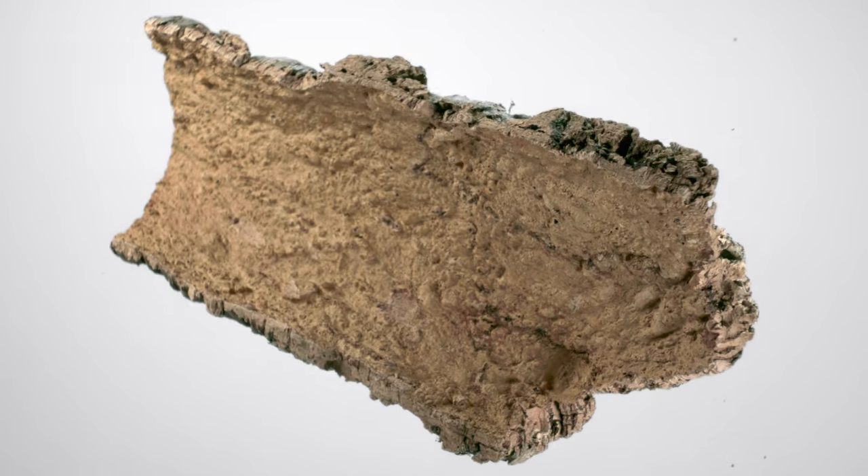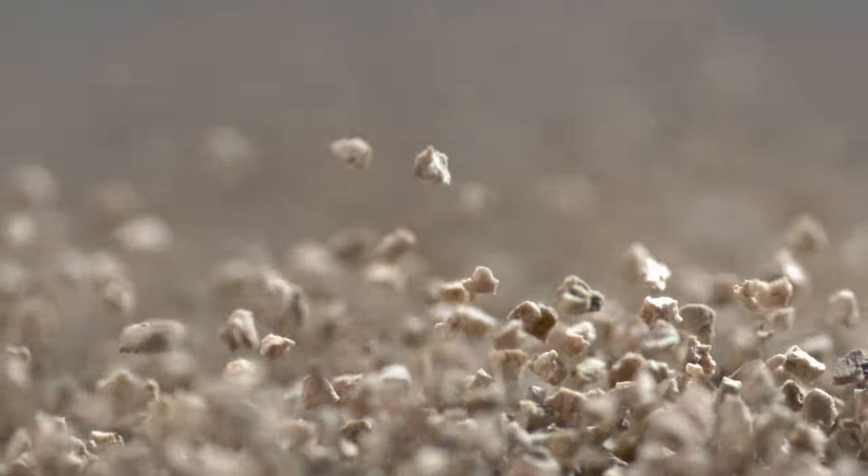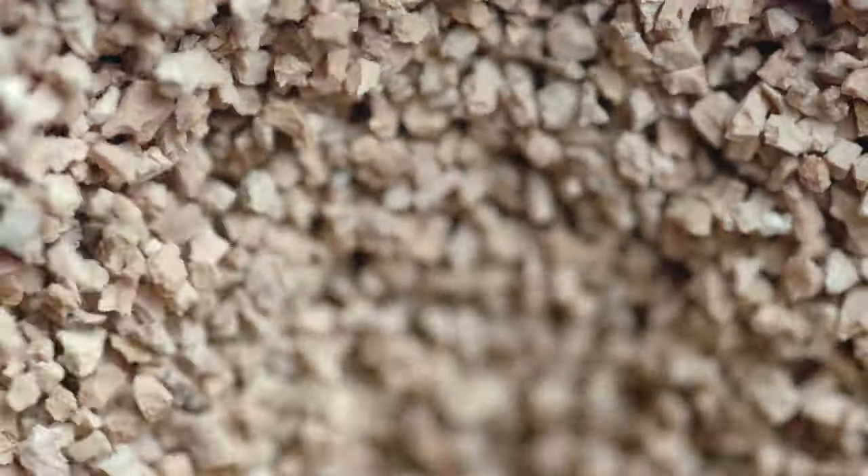The springy natural cork cushions extremely well, breathes, and is light. It also offers the foot optimum insulation from heat, the cold, and moisture.